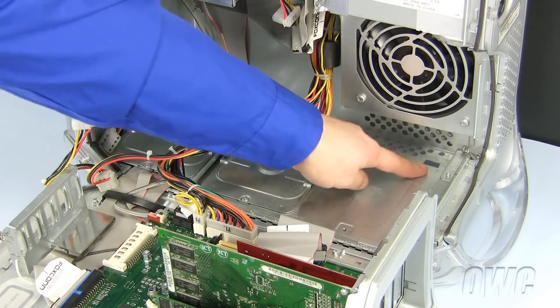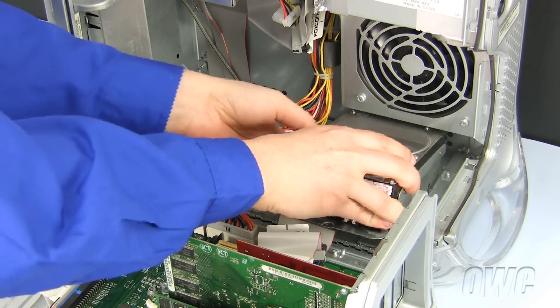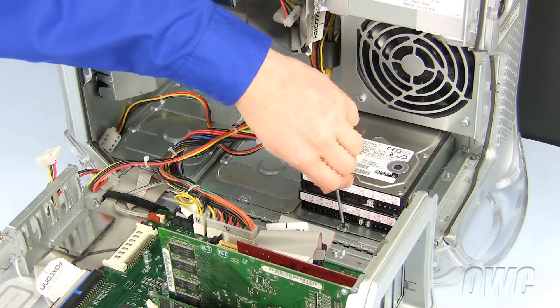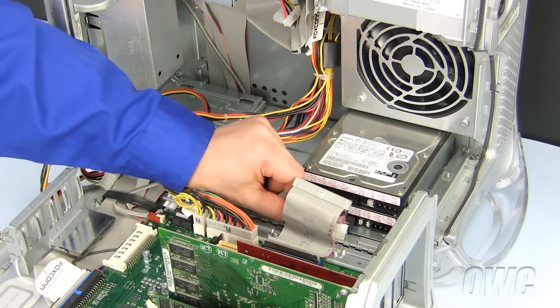To reinstall the drive bays with both hard drives, line up the two slots on the Macintosh with the two tabs underneath the drive bay. Slide the tabs into the slots and reattach the Phillips screw to secure it in place. Now connect the ribbon cable to both hard drives, as well as the two power cables.